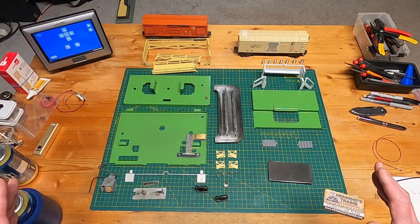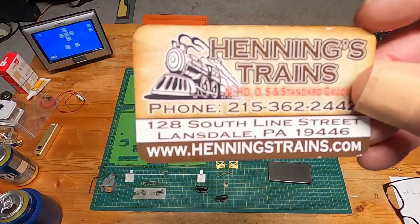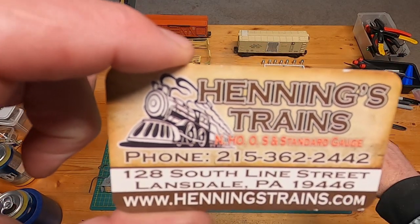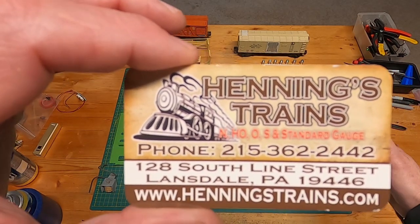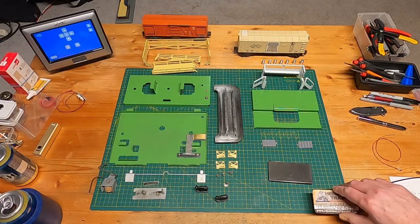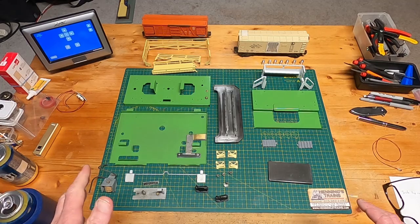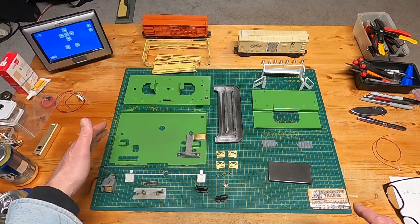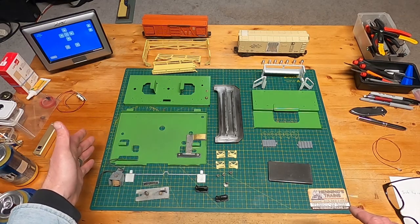Finally got all this painted and I've got to put it back together. I got the paints here from Hennings Trains in Lansdale — they are working on making all the Lionel original colors. So if you're restoring a Lionel accessory, you can give them a call or stop at their hobby shop in Lansdale and they should have the paints you need, or if they don't, they'll mix them up. I have to go back and look at some photos to figure out how this relay goes in and some of these parts, because I don't remember how I took it apart.